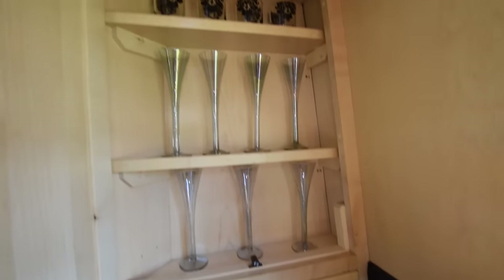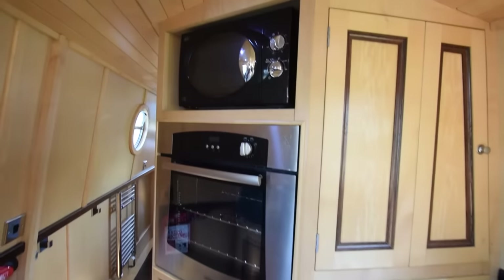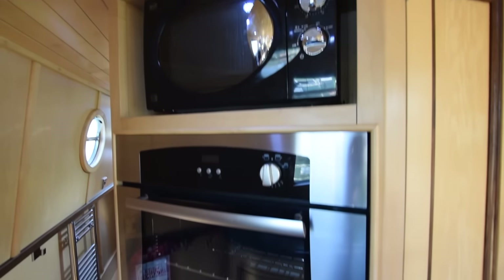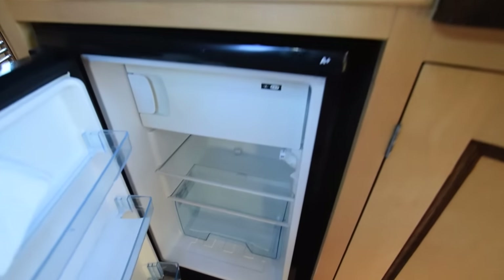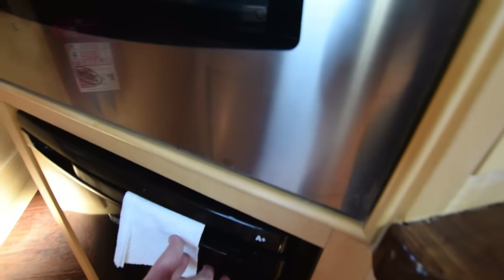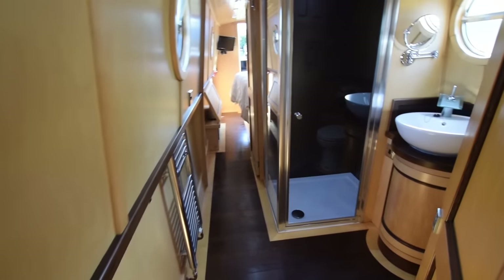Drawers and cupboards squirrelled away everywhere. That's quite neat for champagne glasses. Here's the oven and grill I mentioned. There's a microwave as well. It's a 230-volt fridge with an icebox. Really unusual layout, actually — I love it.